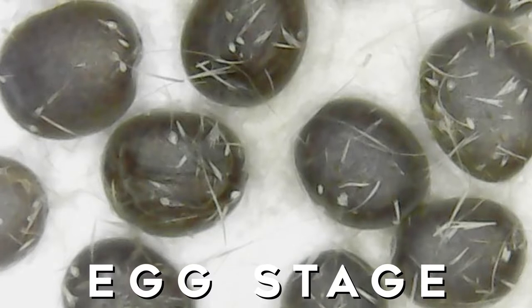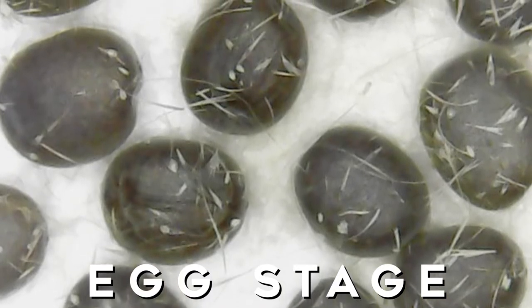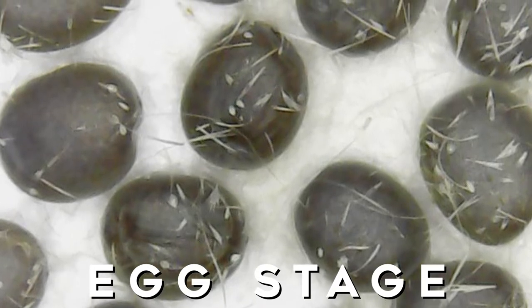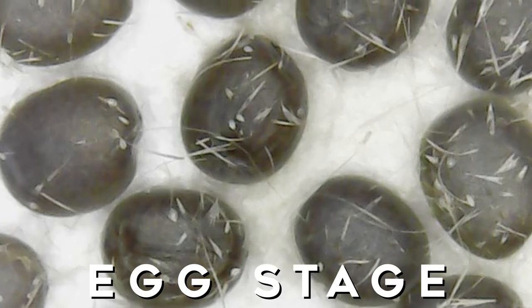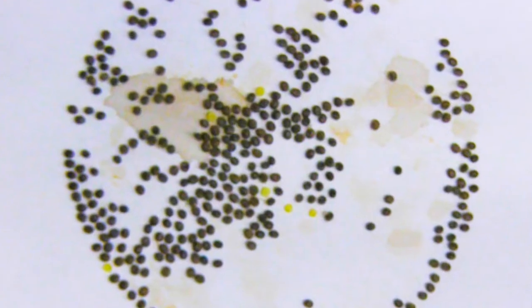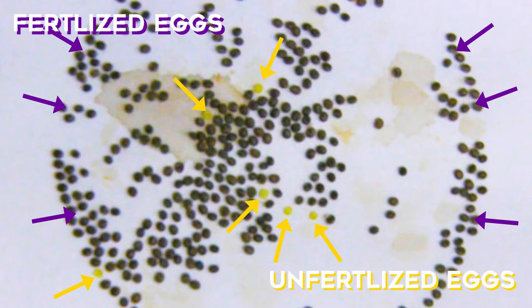These silkworm eggs were laid about five days ago. Within the first day they were not this purplish black color — they were white, whitish yellow, and then they changed to the purple color. That means that they're fertilized. Once you see that, you can tell which ones are fertilized and which ones are not, which is really nice because if you're trying to raise these you know which ones you can expect to hatch.